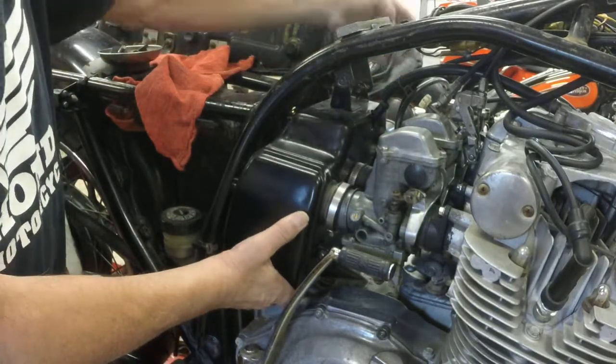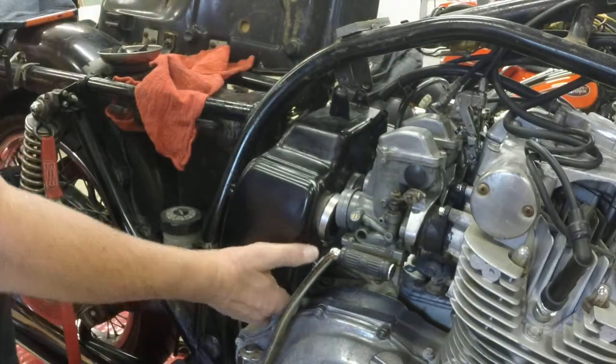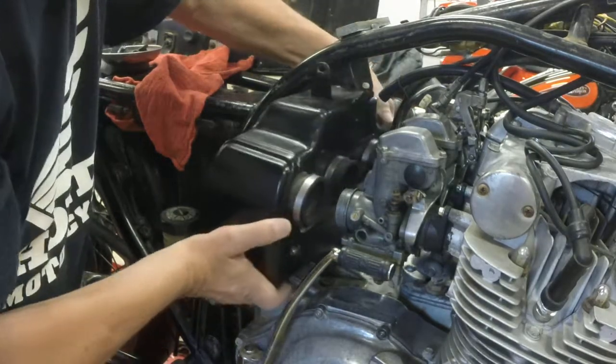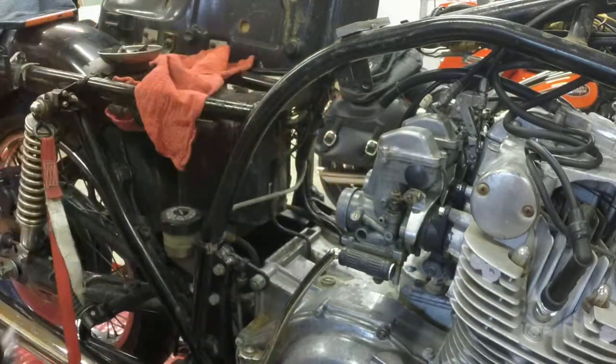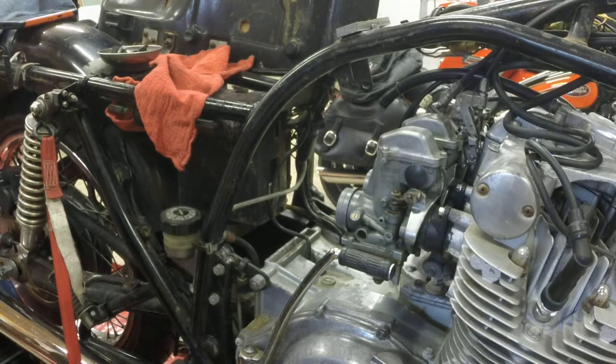I've already had these carbs out before. Rock it back, and you can look — there's actually a gap in between here. Slide the box out to the left. Set it aside. That's it.